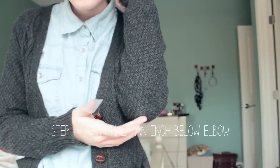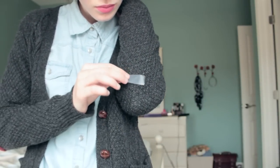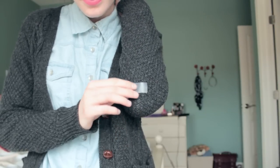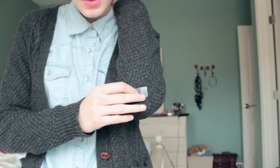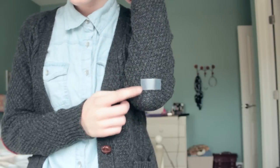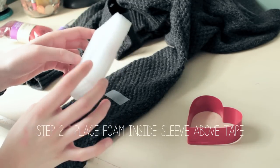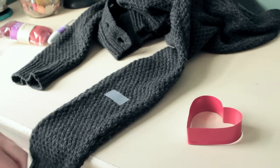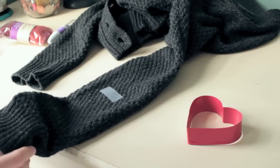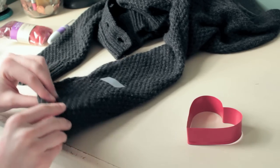So you're going to start off by figuring out where you want your elbow patch to start. You're going to try on your sweater, bend your elbow, and maybe half an inch below where the point of your elbow is, you're going to stick a piece of tape — that is going to mark where the patch is going to start. Now you're just going to take your block of foam or sponge and stick it up the sleeve, placing it just above where the tape is. This is going to act as a barrier so the fibers don't get to the other side of the sleeve.